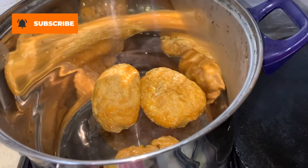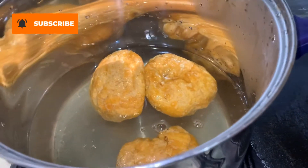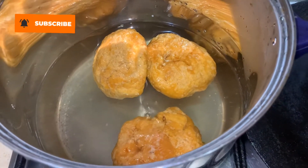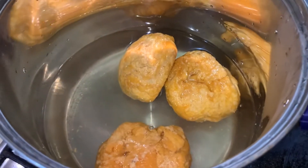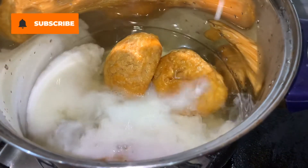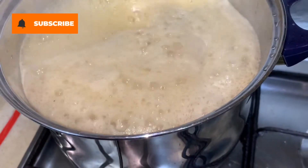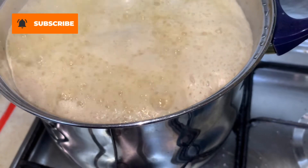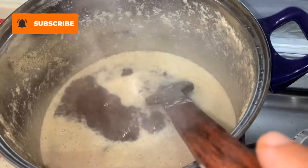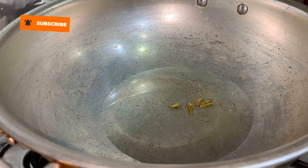Now you will melt the gourd in one liter of water. Once the melted gourd starts boiling, add half a cup of milk. Then heat the oil in a separate karahi.